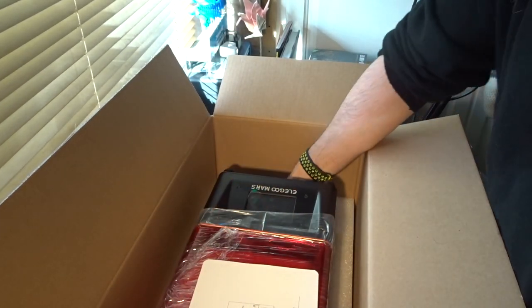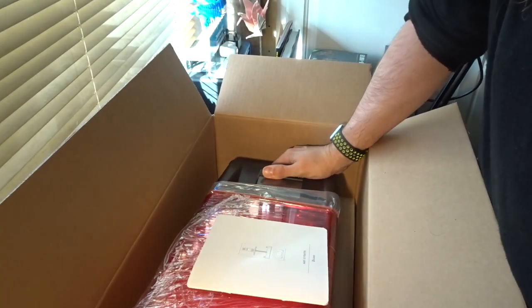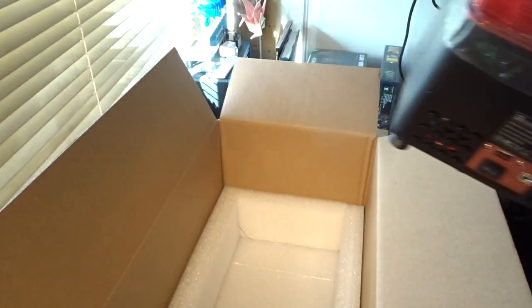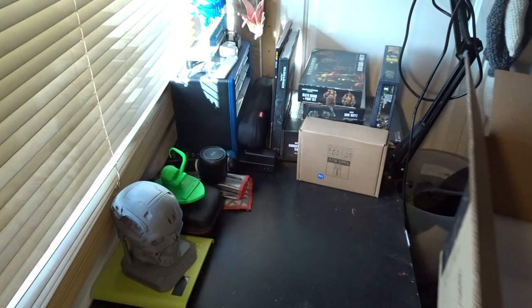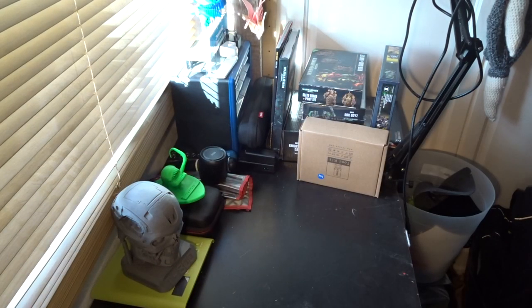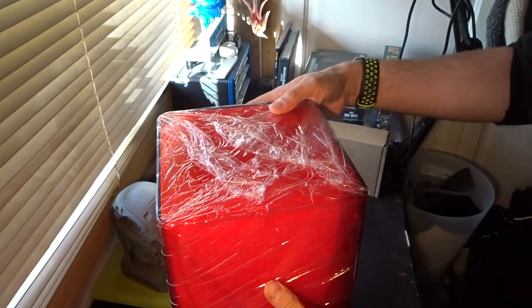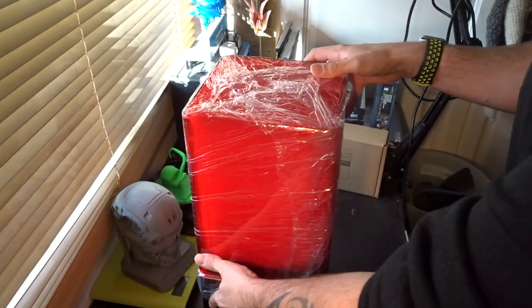This is resin, so it's totally different. This starts off as a liquid. This particular printer prints from the bottom up rather than the top down. It's quite different indeed, and this printer is the Elegoo Mars.